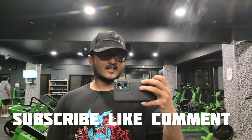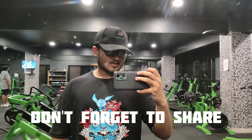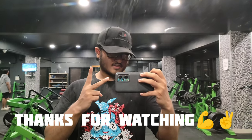Subscribe, like if you enjoyed, comment below. More videos and vlogs coming. See you guys on the next one. Peace!